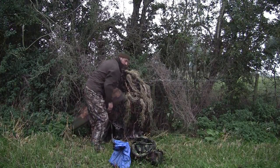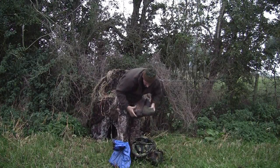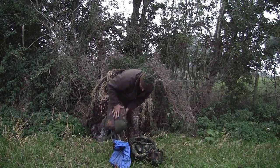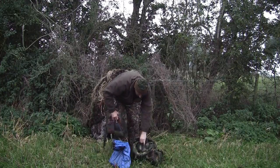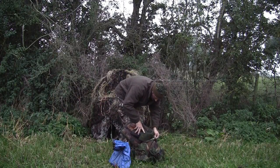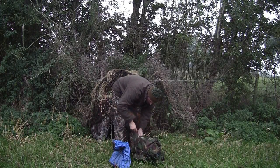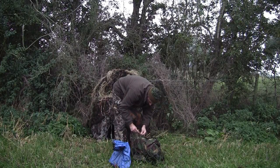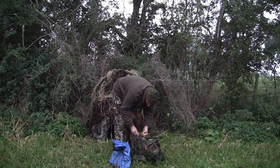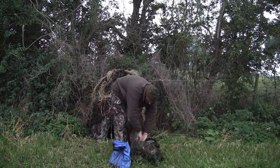I've got my rifle, ammunition and magazine into the hide. I'm using my .22 calibre 30-plus foot-pounds Theobin MFR. I don't usually use the MFR for this sort of thing because it's got quite a long barrel on it, which makes it awkward working inside a hide or a compact area, so this will be a good trial to see whether the extra room comes in handy.